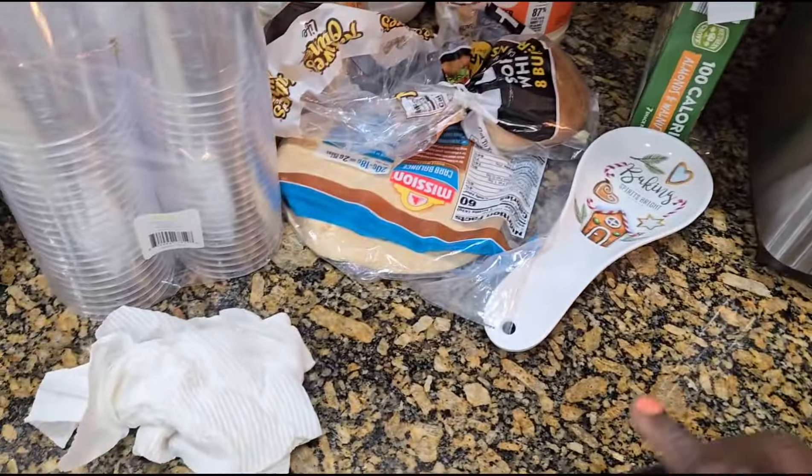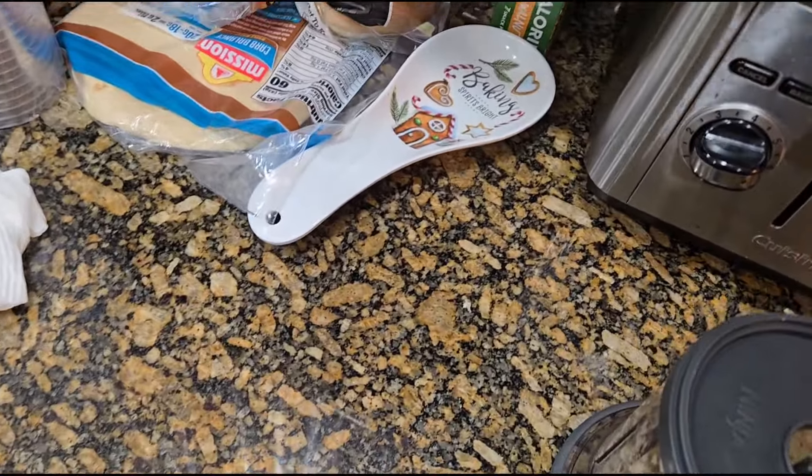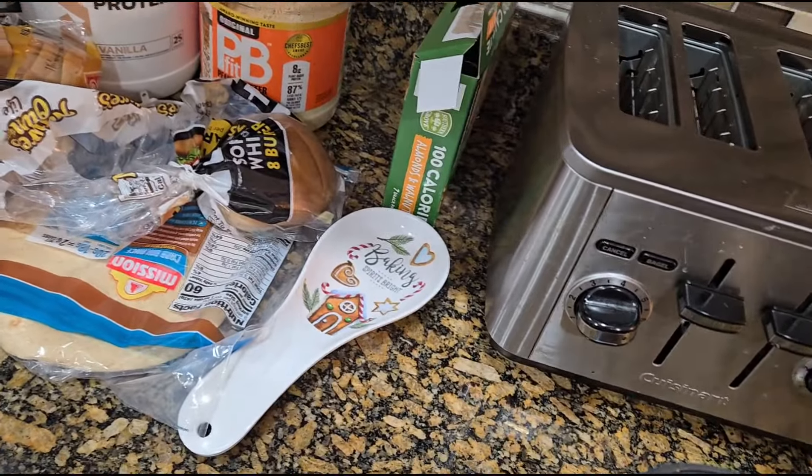Look at that, guys. Magic. So I don't have to chop, chop, chop with a knife.